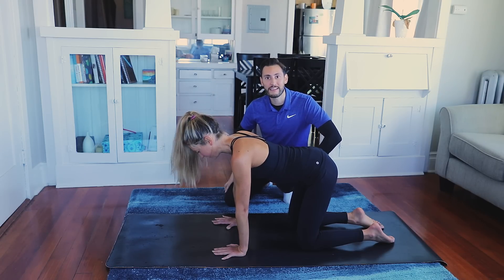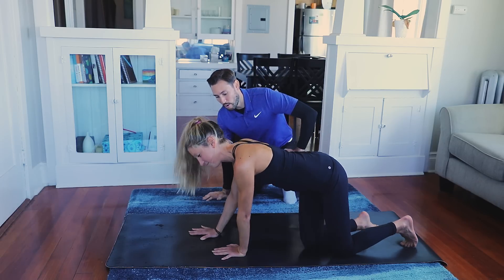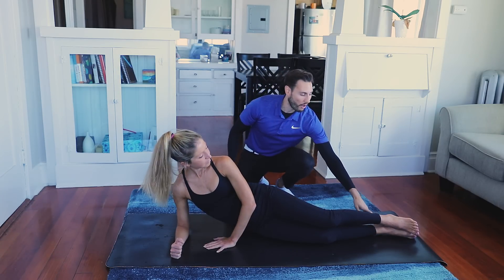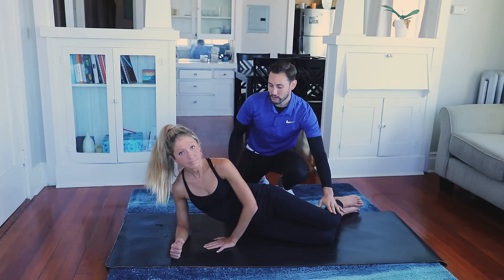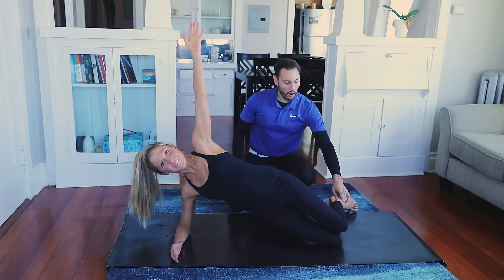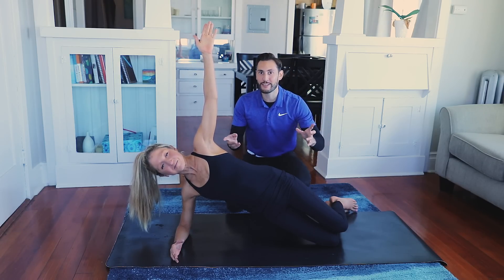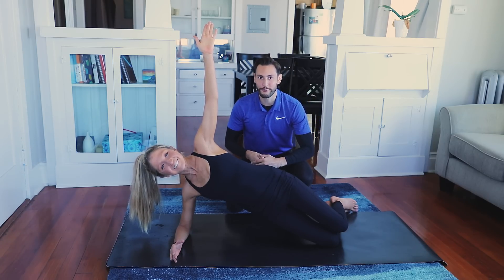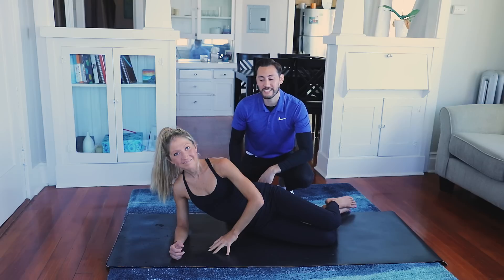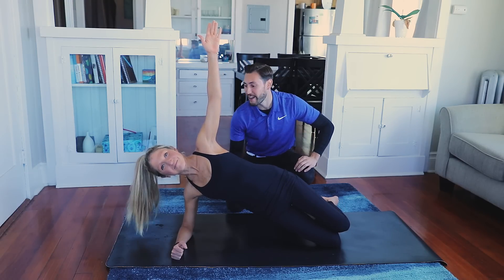The next exercise is the side plank. Lay on your side with the elbow right underneath the shoulder, and be on either your feet or your knees — we'll do knees first. Lift your hips up off the floor, extend your hips forward a little so your body forms a straight line, and you can raise the arm up overhead. Hold for about 15 seconds. When you're on your knees it's a little easier, but there are modifications to make this easier or harder. Come down after 15 seconds, rest for five or ten seconds, then repeat. You'll really feel it in the hip closest to the floor.